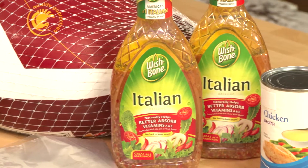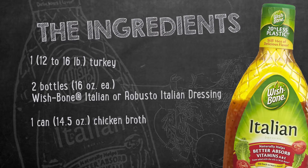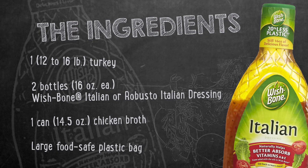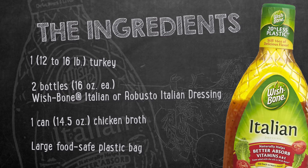And the ingredients are basic: one 12–16 pound turkey, two 16-ounce bottles of Wishbone Italian dressing, one 14-and-a-half-ounce can of chicken broth, and one large food-safe plastic bag.